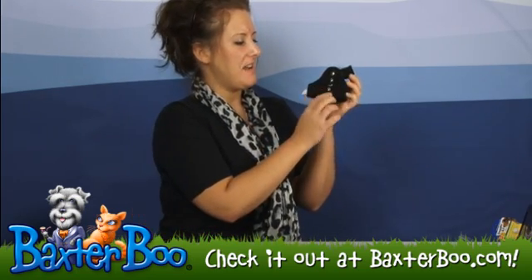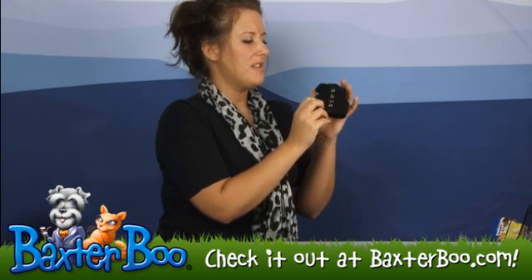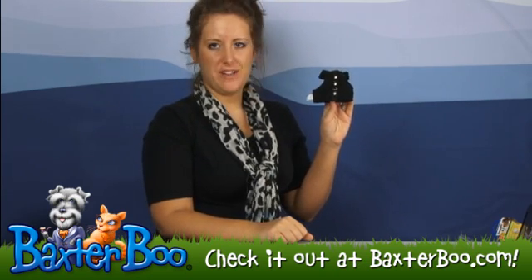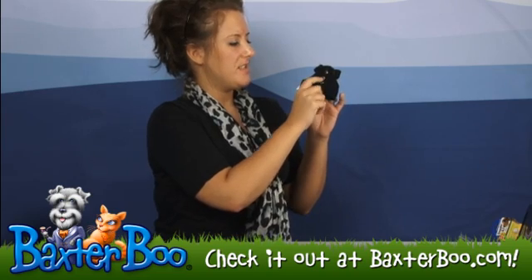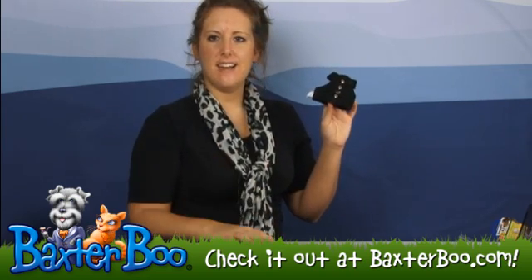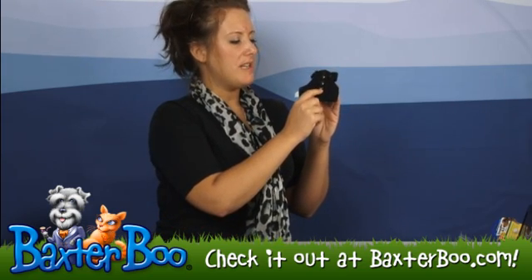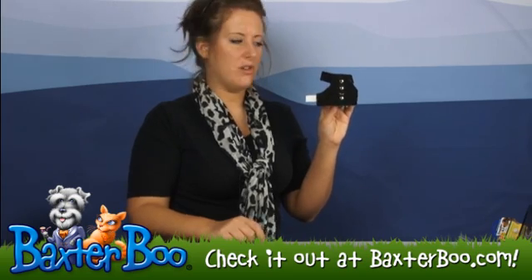This harness has a very soft material that it's made out of, so that way it is really soft against your dog's skin. It does have the silver studs so that way it gives it that kind of bad to the bone look. And it does have a D-ring clasp so that way you can clasp your lead or your leash to it, and that way it's easy for control.